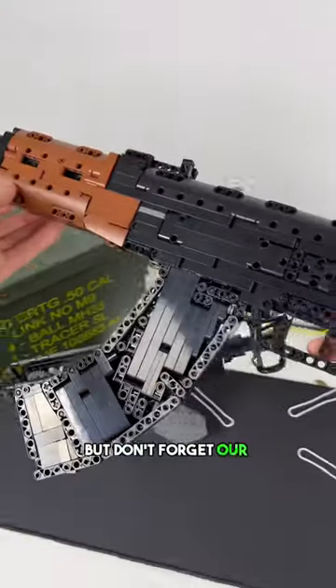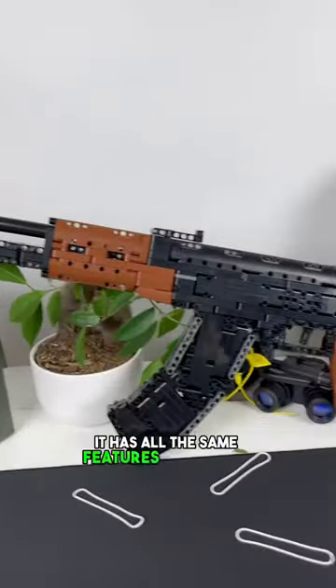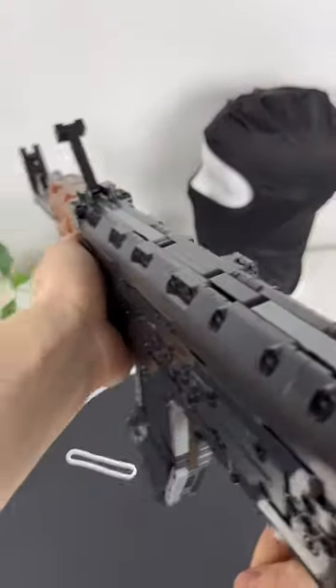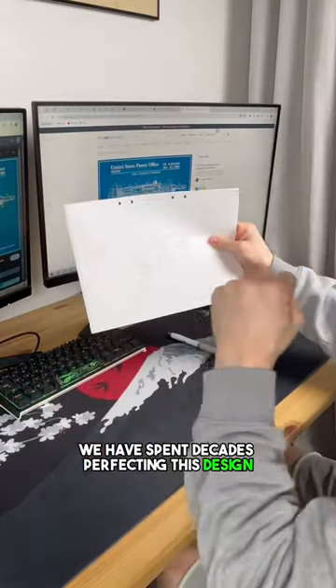But don't forget our one-of-a-kind M16. It has all the same features as the real version, like iron sights, mag release, and charging handle.